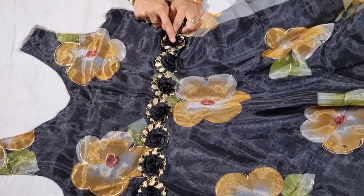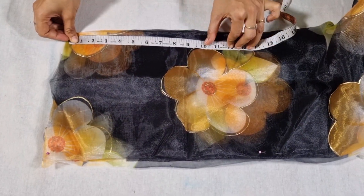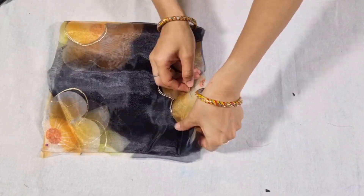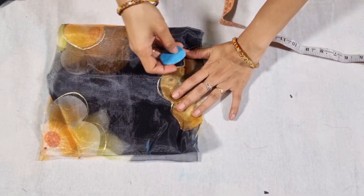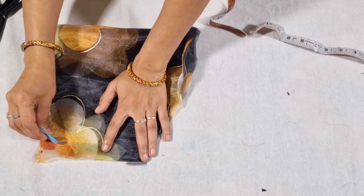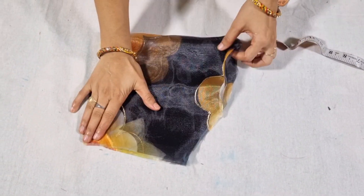We will stitch it like this, then join the shoulder. We will cut the sleeves in 4 folds and mark the length of the sleeve here. We will cut and mark the sleeve the same way as a normal sleeve, marking the thumb side. The width is 80 inches, and we make 2 to 2.5 inches extra. We will mark the width and cut the length.